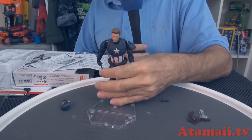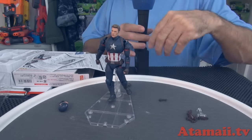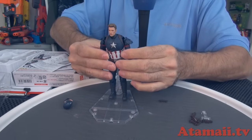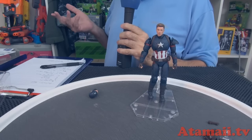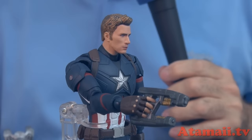Captain America also comes with a Steve Rogers unmasked head — always good to have, because sometimes he's just standing around in uniform talking to Iron Man in the lab. What do you think of the Steve Rogers head sculpt on this Bandai version? How does it compare to the real actor in the movie? Let me know in the comments.